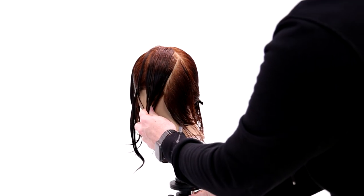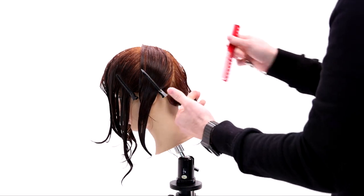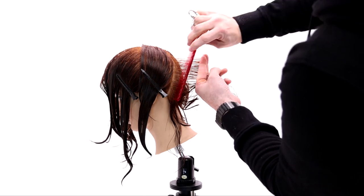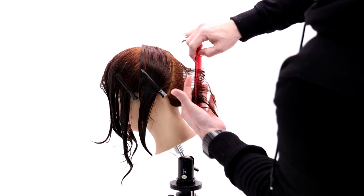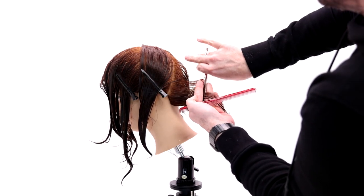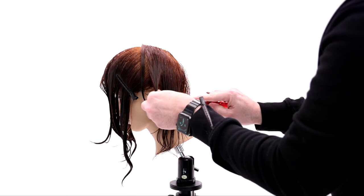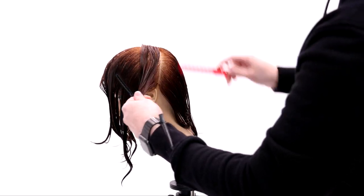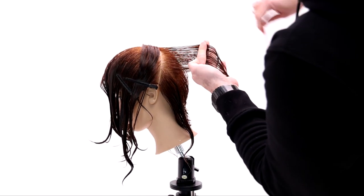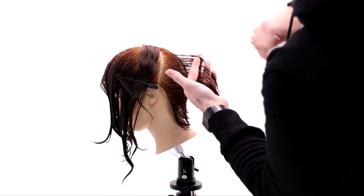We're going to work slight diagonals all the way up the back of the head shape. The key thing to think about as I'm moving forward: watch my fingers and watch the over-direction. I take just the previous section as my guideline, keeping my fingers parallel to the wall, but I'm just bringing it straight back — not over-directing it all the way to the center back. I'm pulling it straight back so I don't follow that round and don't create too much of a hole in the head. I want to push a little extra length towards the front to play with later in the dry cut.